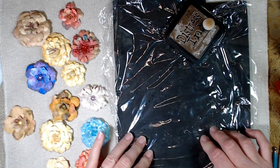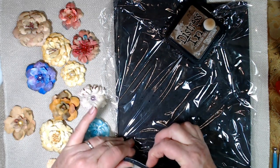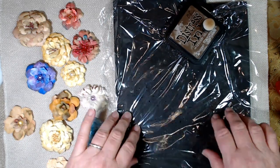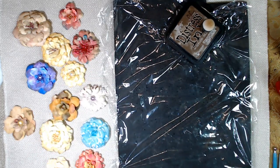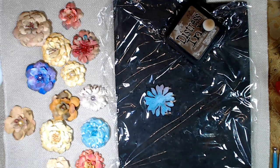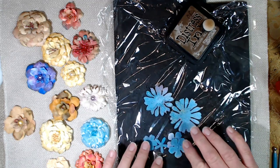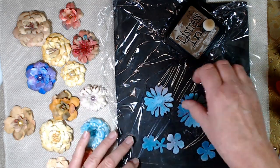Now what I have here is a foamy sheet — it's just about a quarter of an inch or so thick. And I've got some saran wrap on top of it. The reason why is because we are going to mist these and I don't want all that color getting all over my foamy sheet.